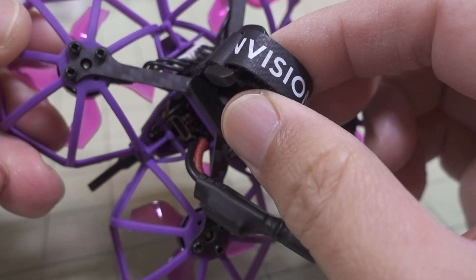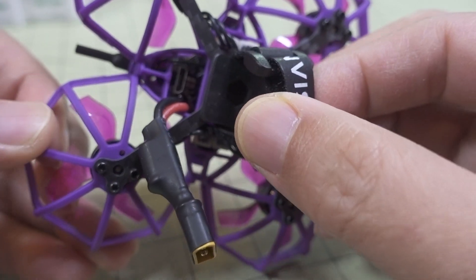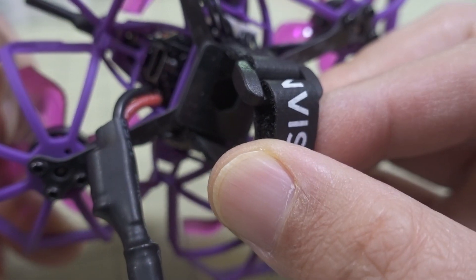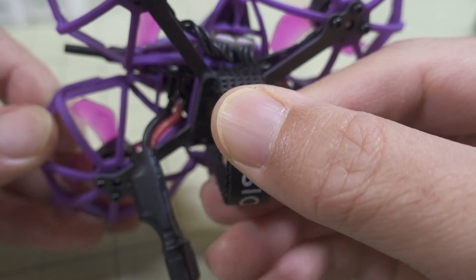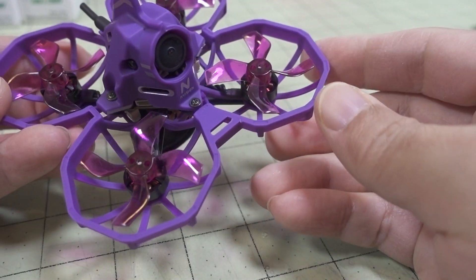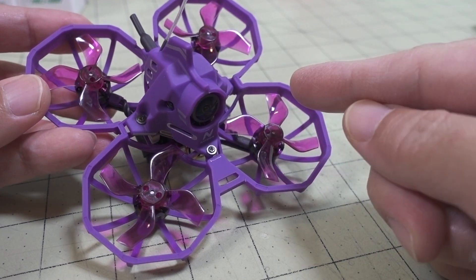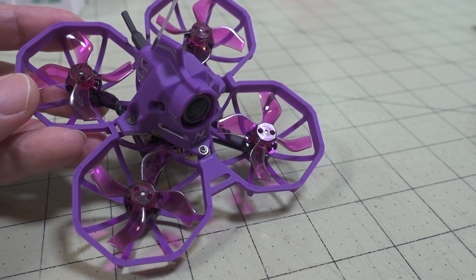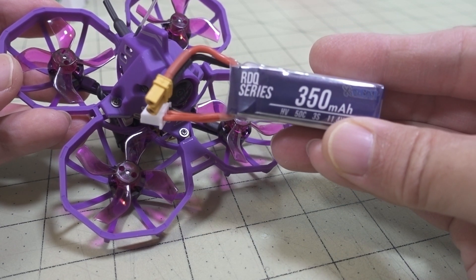The flight controller looks the same as the one in the BetaFPV. The USB port comes out the bottom. It's a 12 amp, 401 ESD flight controller, F4, 2 to 4S. The recommended battery on this one is a 3S 300. I actually flew it on something pretty similar — this 3S 350 from Race Day Quads.